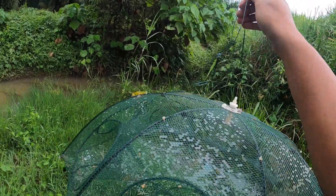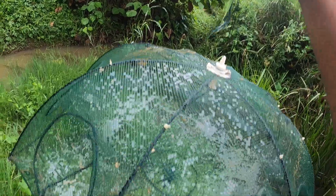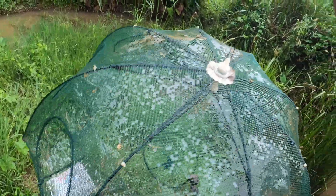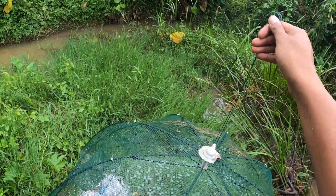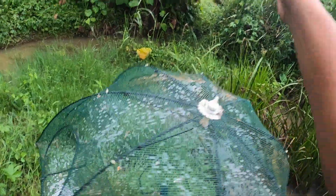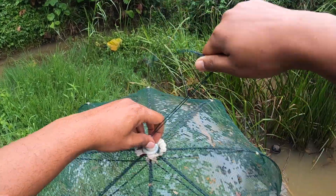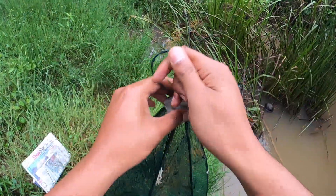Contohnya, kalau korang nak pakai udang ni untuk mancing, kalau nak bagi udang ni fresh — kalau tak kena cara, dia mati cepat. Dia akan jadi putih. Jadi kita nak bagi udang tu bertahan lebih lama, fresh hidup.